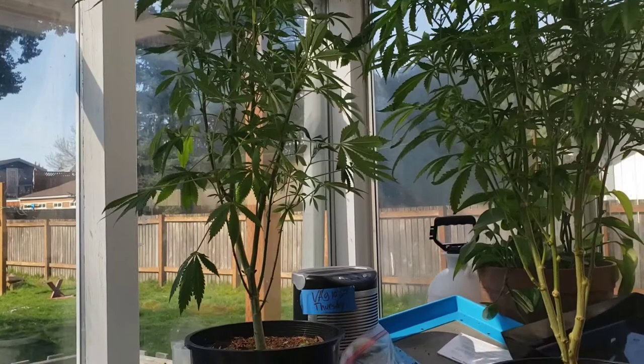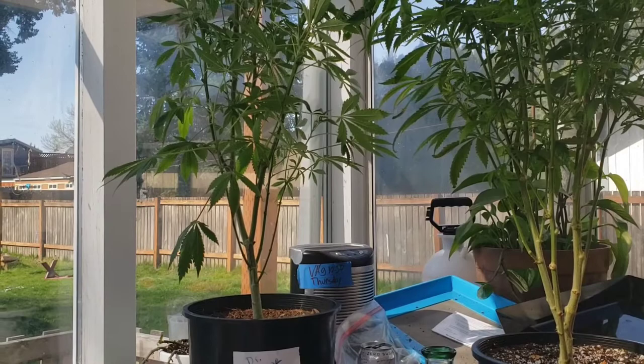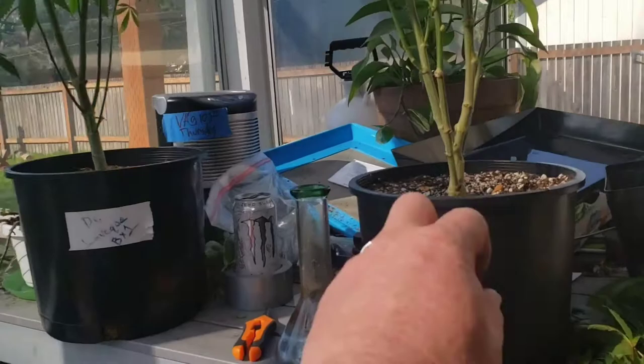I've been flowering everything in three-gallon pots like this one, and my very first harvest was nine plants and I got over two pounds, which is good. I'm trying to improve my grow and do better.